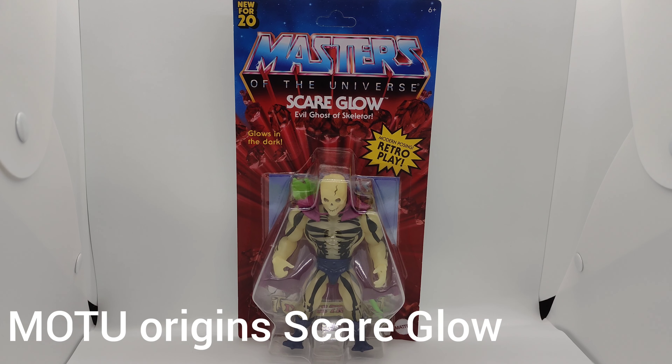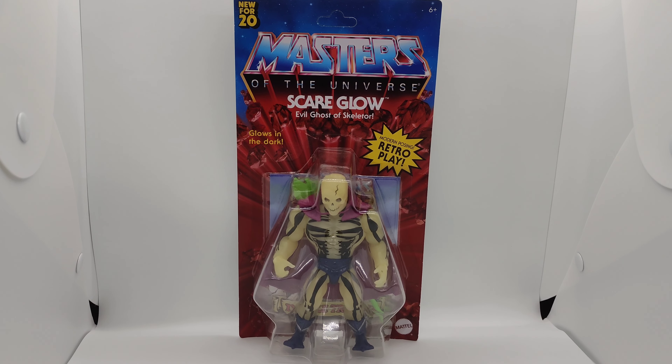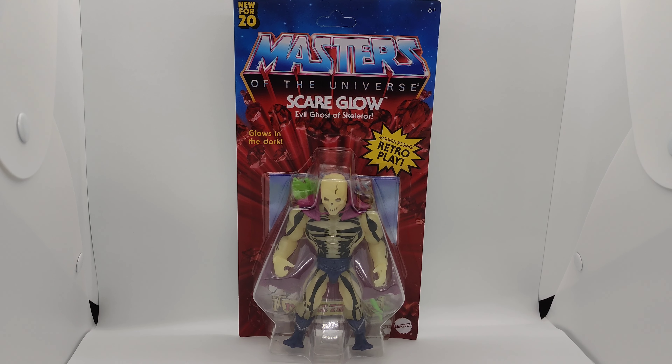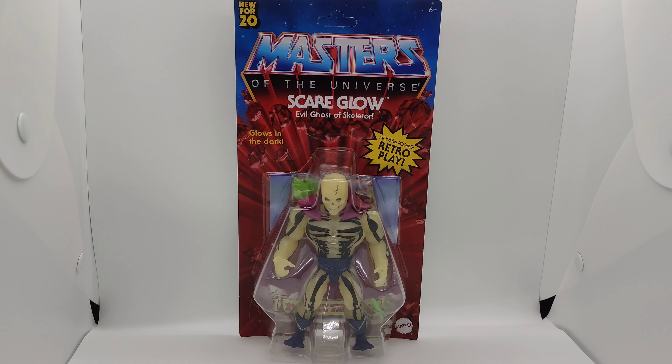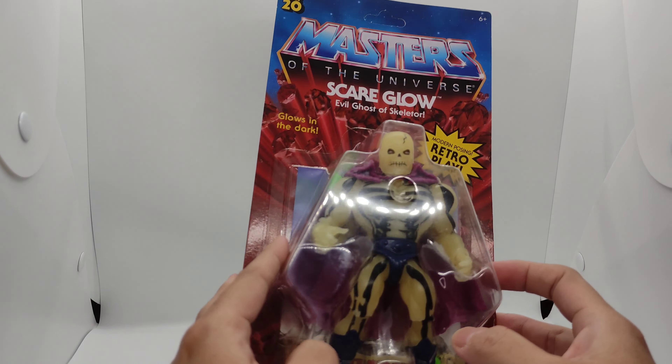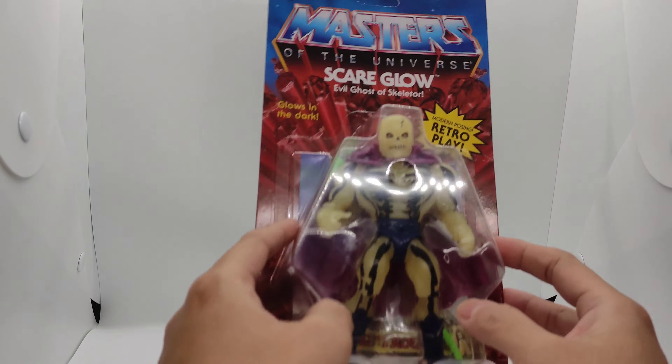Hi guys, welcome back for another Masters of the Universe review. This time it's Skeletor Glow — from the Masters of the Universe Origins toy line. It's new for 2020, the evil Skeletor, he glows in the dark with a retro play style.